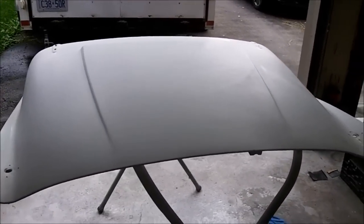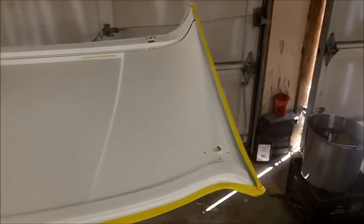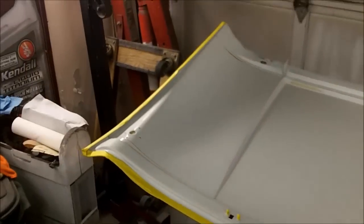We'll flip it over, scuff it, clean it, and get it ready. Alright guys, we'll come back in a bit. We're all masked up, all cleaned up, and ready to shoot the first coat of base coat — wish me luck, hopefully no surprises.